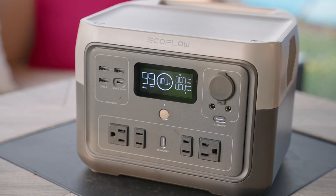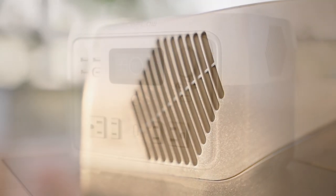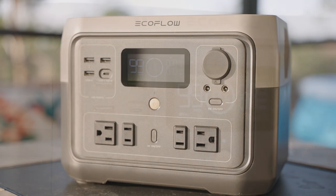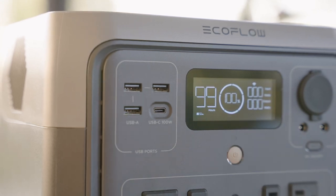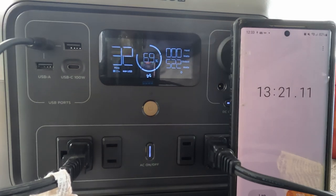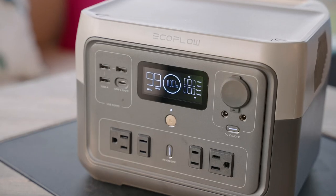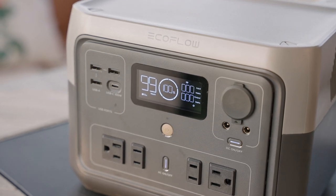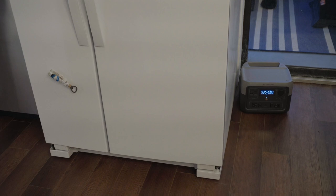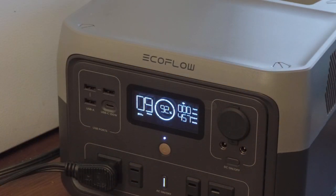Another thing to consider is what size of device you can power. The EcoFlow River 2 Max has a pure sine wave inverter rated up to 500 watts AC. This means you can't plug in a device such as an electric stove that draws 2000 watts and think this small portable battery will power it. In my tests I was pleasantly surprised to find the River 2 Max was able to power my electric heaters which draw over 500 watts, and the inverter still worked without shutting down. The AC inverter is rated at a constant draw of 500 watts but has a surge rating of 1000 watts. So when powering a fridge that may only draw 100 watts normally but spikes to power the compressor, as long as that spike is not more than 1000 watts you will still be okay.